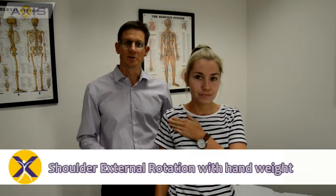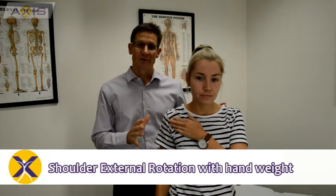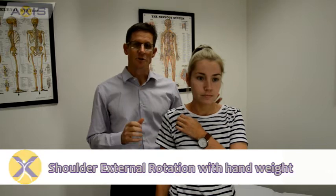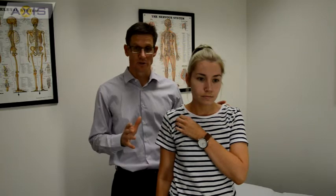The exercise I'm going to show you today is a rotator cuff exercise that you can do in the gym. In some of our previous videos we showed you how to rehabilitate the rotator cuff using TheraBand, but if you're a member of a gym and you want to do some specific rotator cuff work, there's an easy way to do it using hand weights.